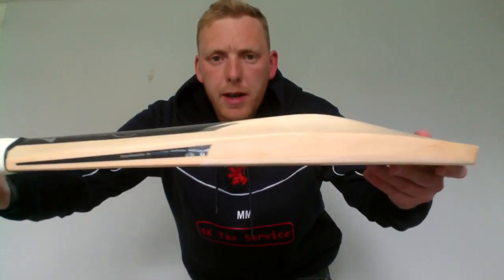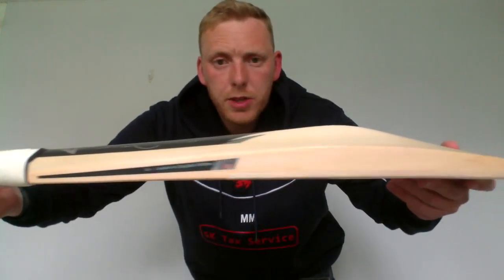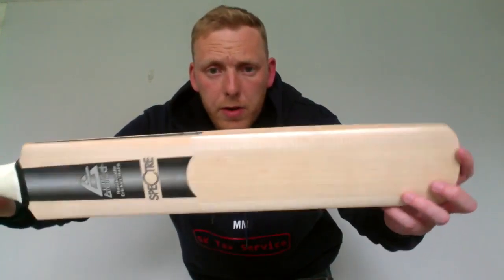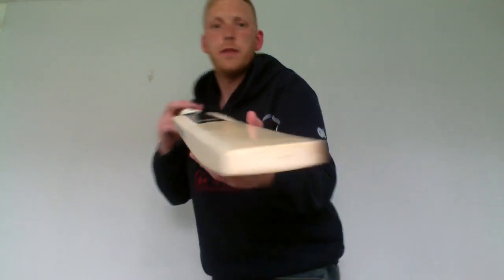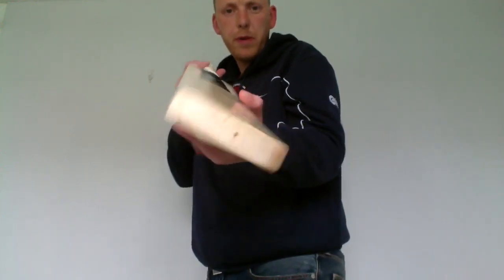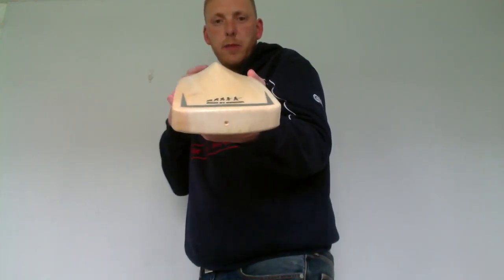Available on our website through the custom section, but we do have quite a few off the shelf options as well. These have been really popular with the guys at my club.